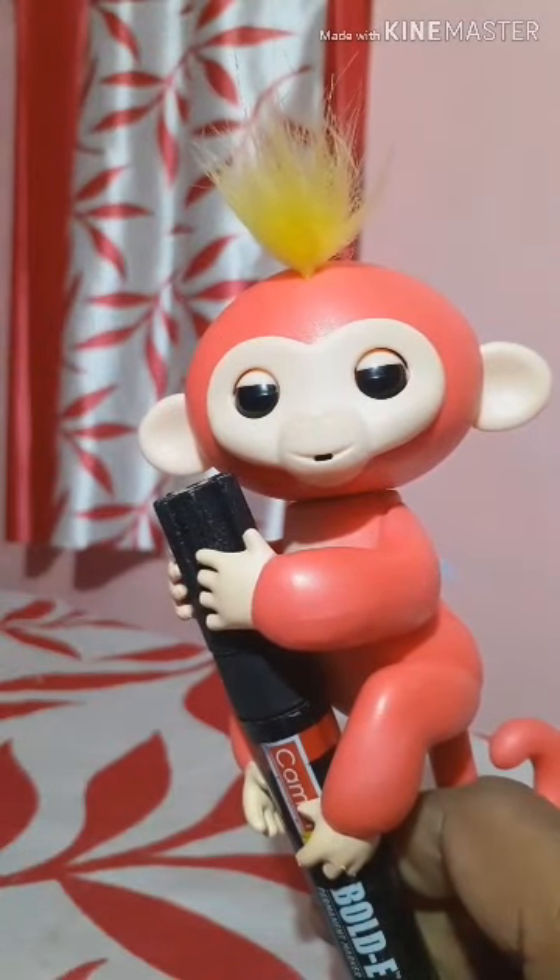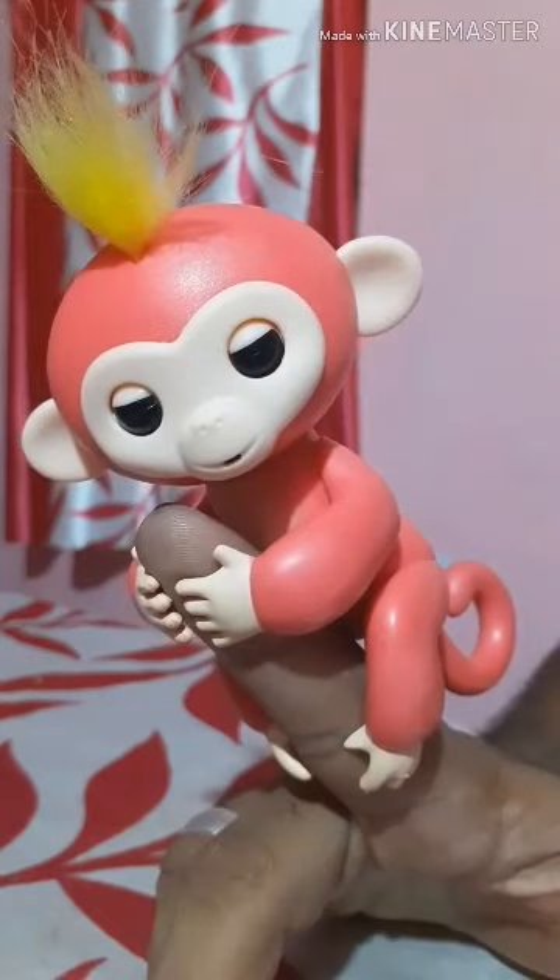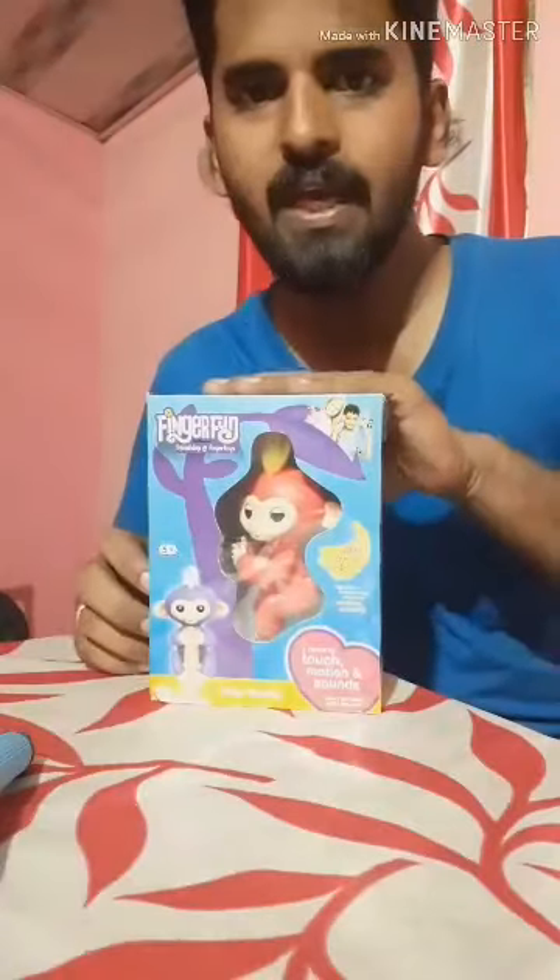Hi friends! I am a palakattu. This is my friend. I am going to show you this. Let's go to the video. Let's go to the unboxing.